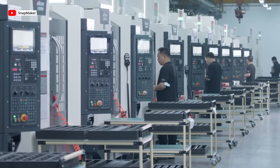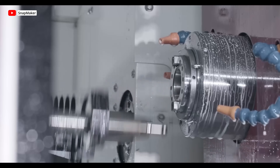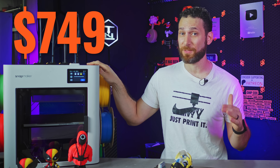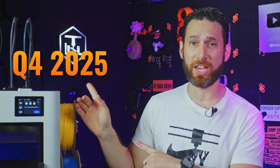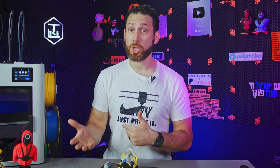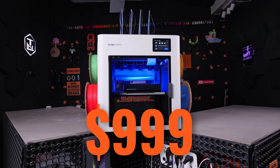Let's talk about the purchasing situation, because this is a Kickstarter printer — albeit from an established company with a track record of actually delivering products. Right now you can pick up the Snapmaker U1 for $749 for early bird backers. If you'd rather wait until units are actually shipping, it'll set you back a still too-low-for-what-you're-getting $999.